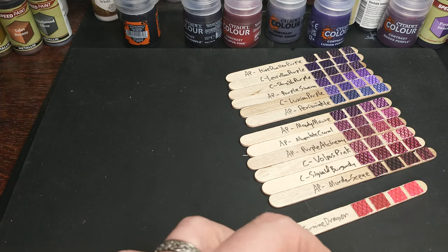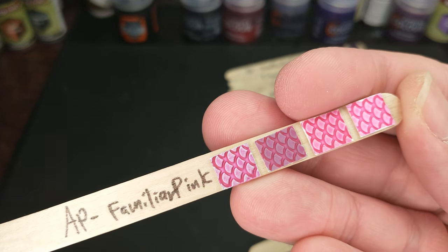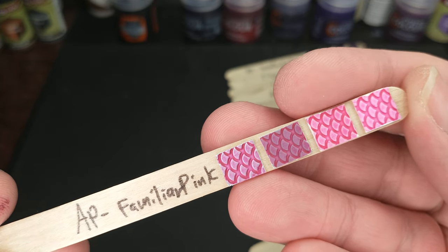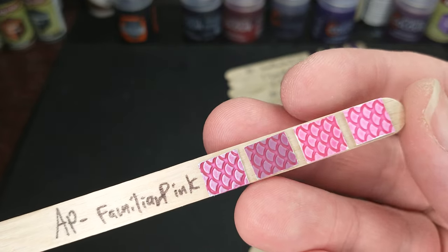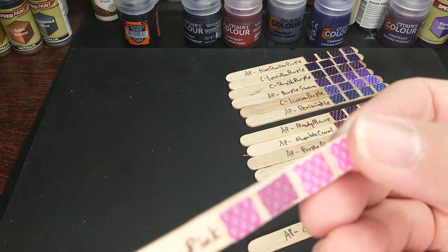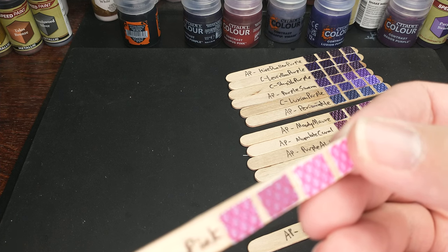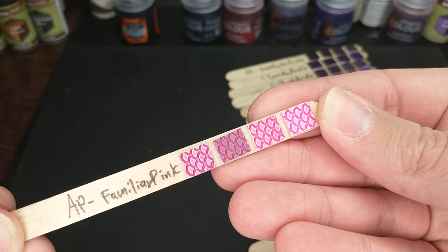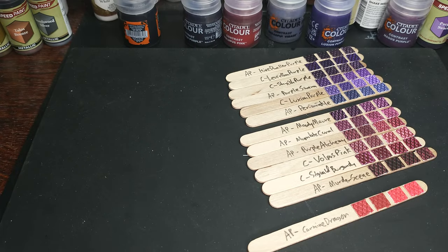The next one is this Familiar Pink. Now, this is pink — pink, pink, pink. This is new from the Army Painter SpeedPaint 2.0, and wow, we do not have a color like this. This is amazing. I think they've got a pastel pink coming as well — they're calling it Princess Pink, a very light pink, versus this vivid pink. I am loving that color. I don't know what I would use it for, but I'm keeping that one around.